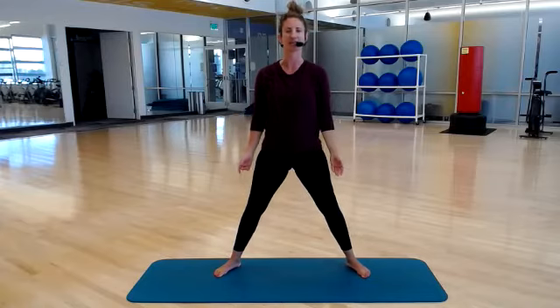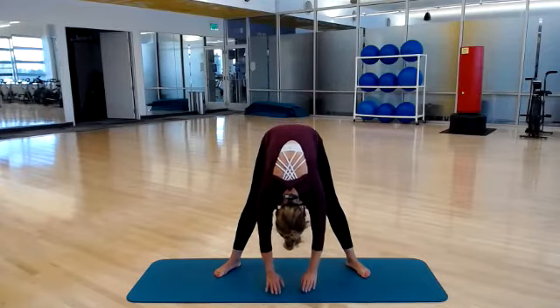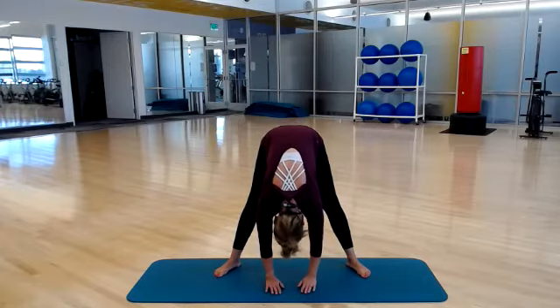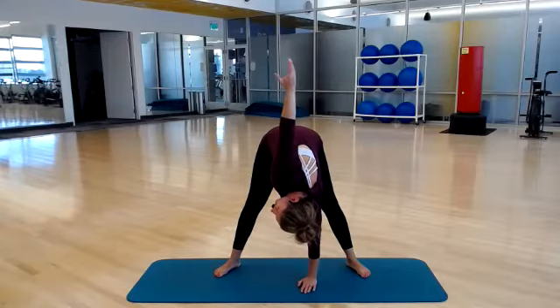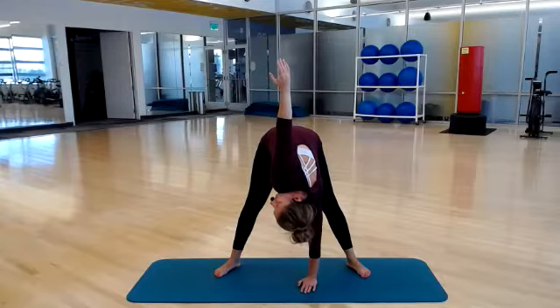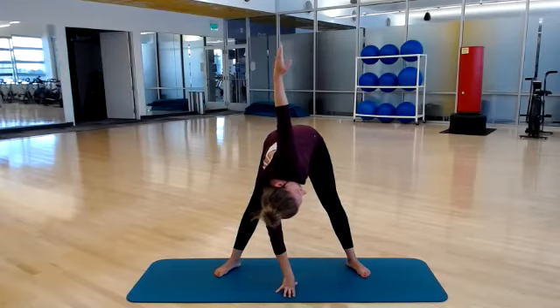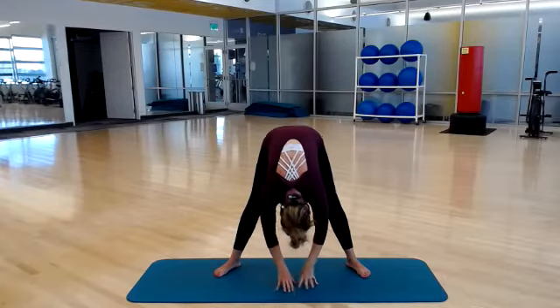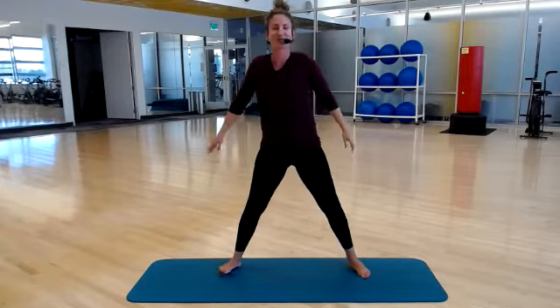Let's do it one more time — it feels good. Take a deep inhale, exhale, rounding it forward. Pause at the bottom — maybe you can get a little bit deeper into your hamstring stretch and your thighs. Left arm reaches up, set it back down. Other side — reach, and set it down. Now let's roll it back up. Head is the last to return, and roll your shoulders back.